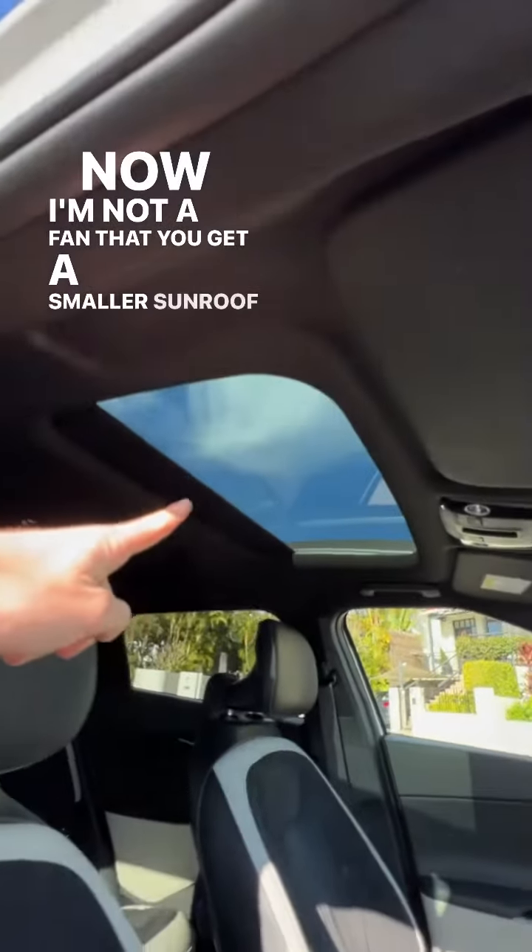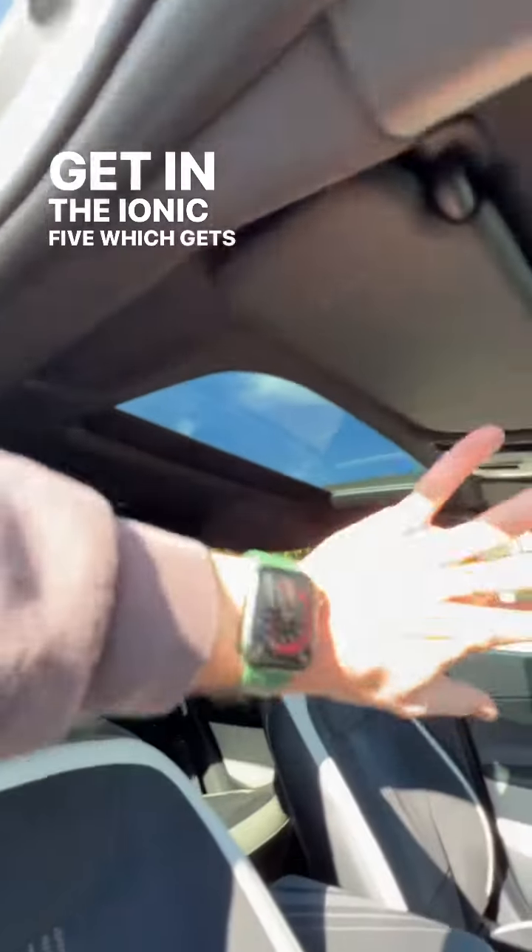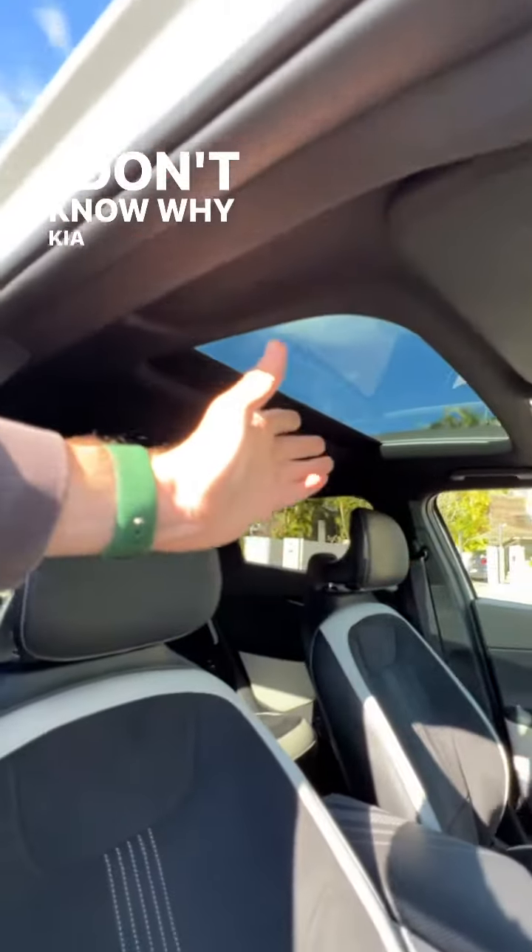Now I'm not a fan that you get a smaller sunroof than you get in the IONIQ 5, which gets a giant glass roof. I don't know why Kia couldn't do the same.